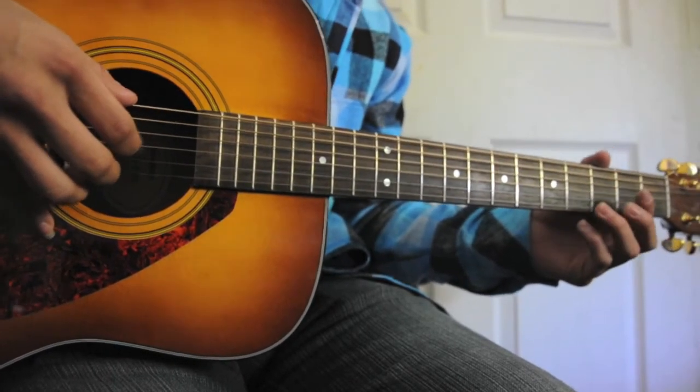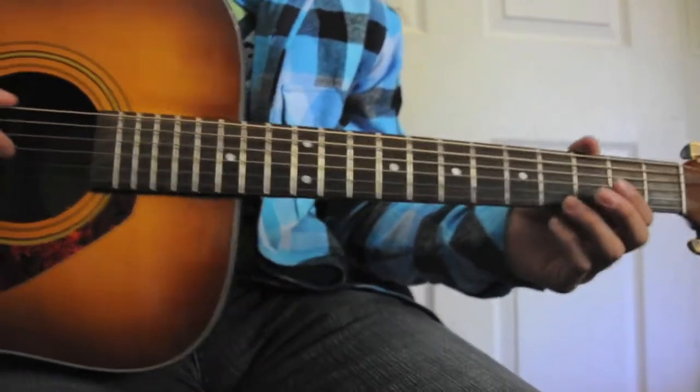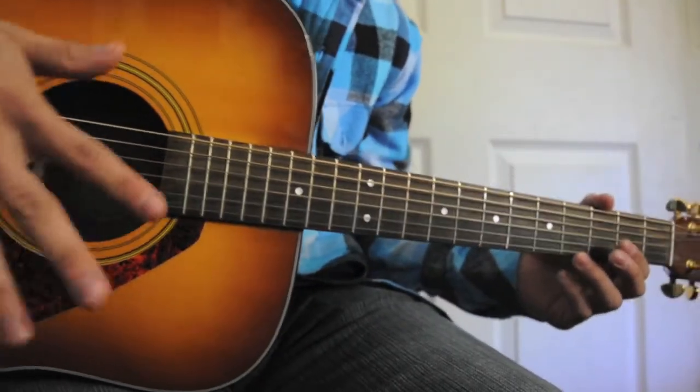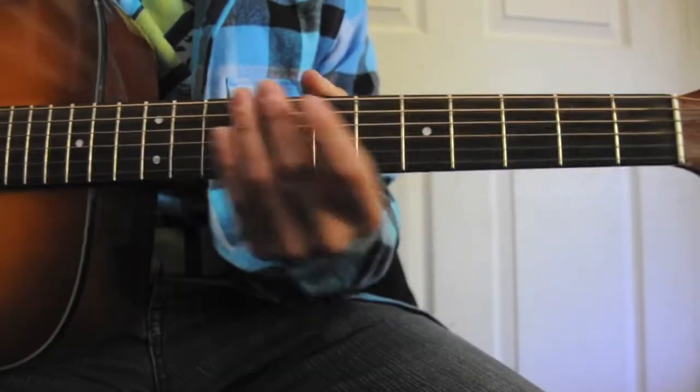Especially for beginners, since it's kind of difficult to keep your hands floating, you can always put your pinky down and just use the three fingers and the thumb. So let's start right over here.